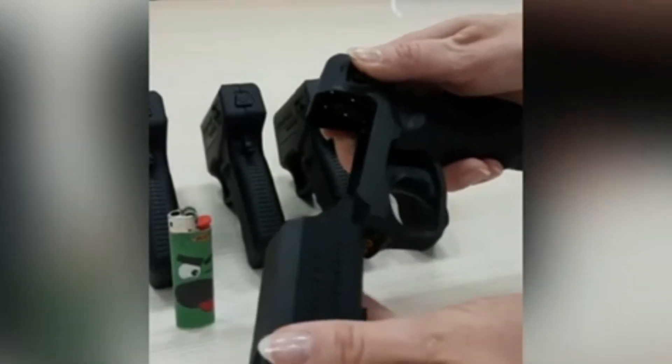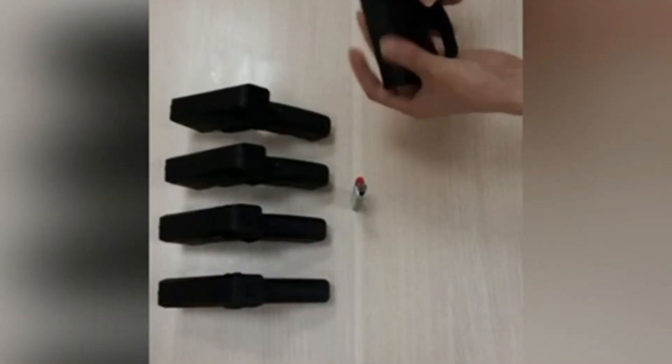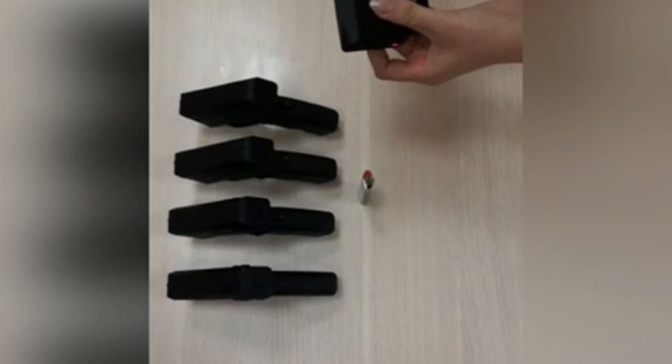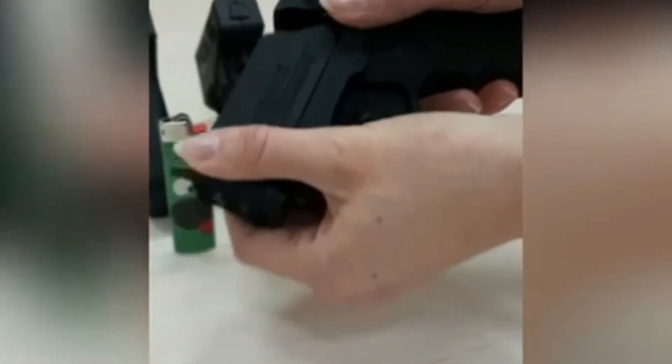The number of BAM charges in the device is 6 pieces. The weight without cans does not exceed 190 grams. Overall dimensions are 124 by 129 by 33 millimeters. Range of irritant throwing is 3 meters.